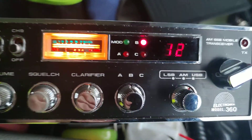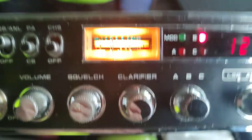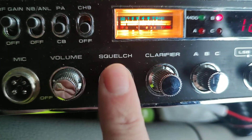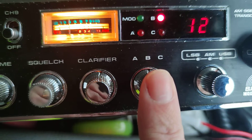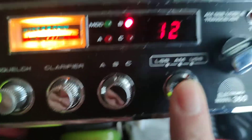Here we have the Electronica 360. This is the AM-SSB transceiver. We've got volume, scrolls, clarifier, and three bands — which is basically mid band, high band, and the super high band — with AM, USB, and LSB.